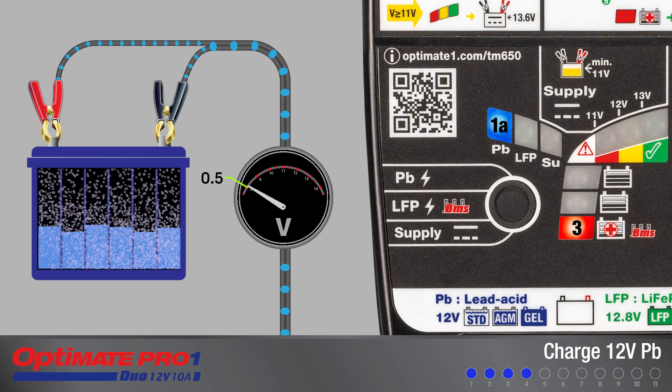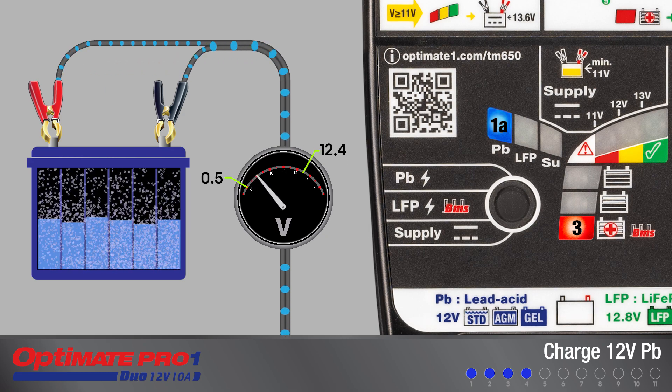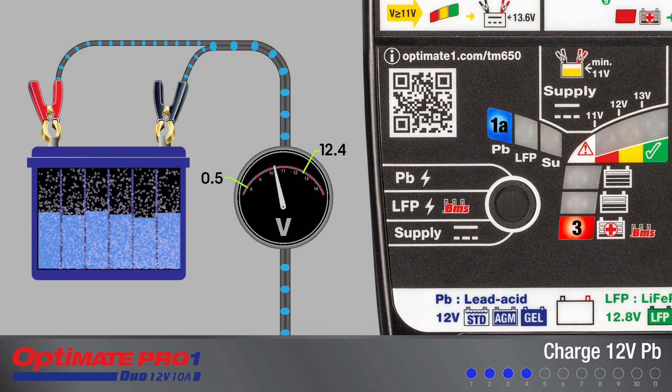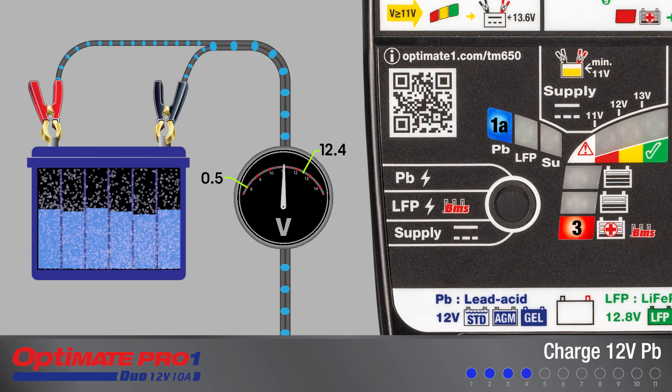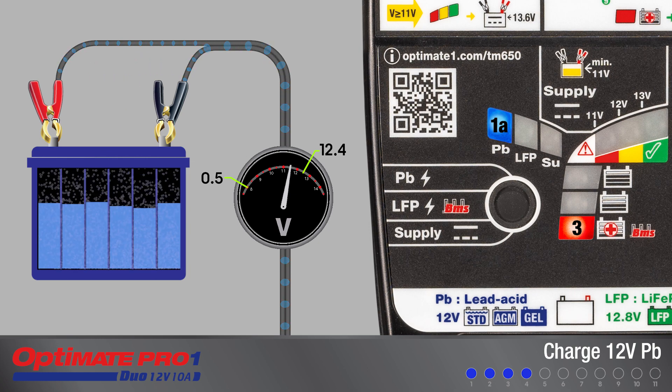Charging starts with a save mode for batteries measuring between 0.5 and 12.4 volts. The save mode continues through three steps to recover the battery so it can accept a full charge. When complete, a brief test confirms if the battery has recovered.